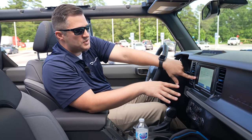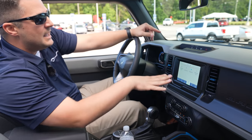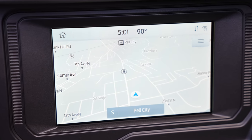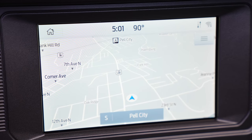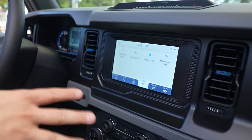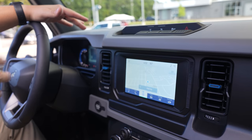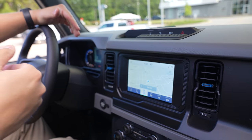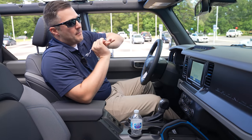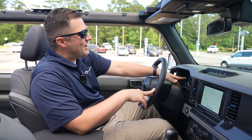This setup has the new Sync 4 system. Even though this one doesn't have the big 12-inch screen, the 8-inch screen does have wireless Apple CarPlay, Android Auto, and navigation. Ford Motor Company also has a Ford Performance app you can download to use off-road trail maps in your Bronco.